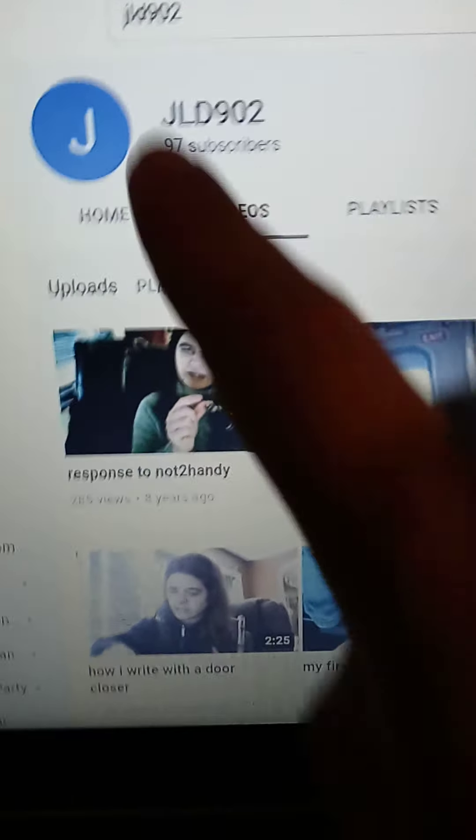Hello everyone, this is the Random Channel. Eli here, and today I've got another door closer question for the door closer doctor. At my school, in the office, there are about three doors — they all have door closers. Not this door closer here — I think it's like a Norton door closer — and one of them has leaked.